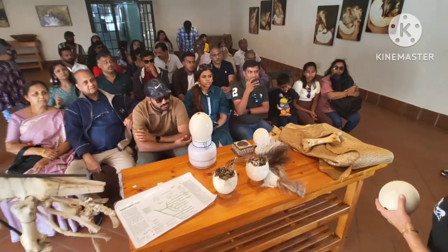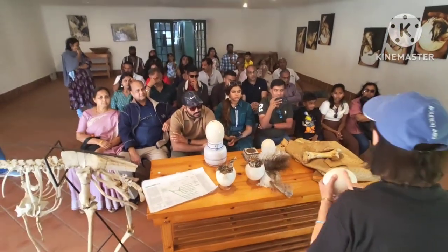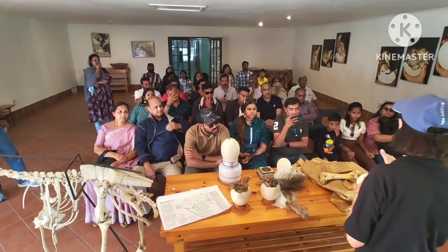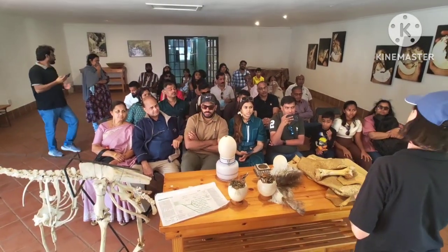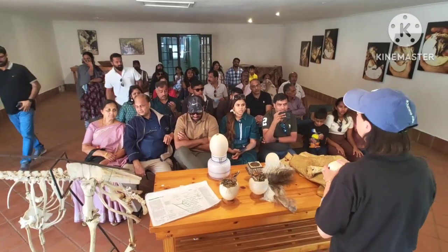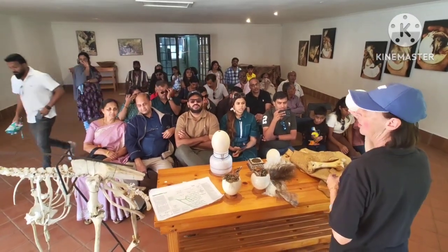In the wild, an ostrich will lay one of these eggs every second or third day from the beginning of September through to the end of May — so for eight months, they are...